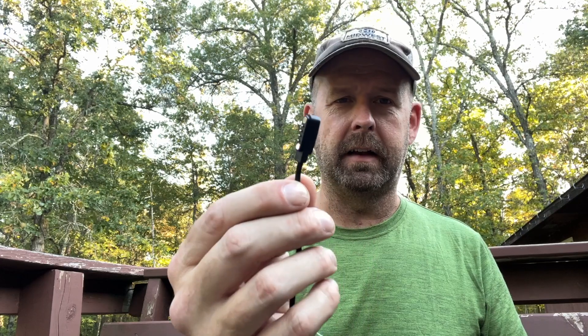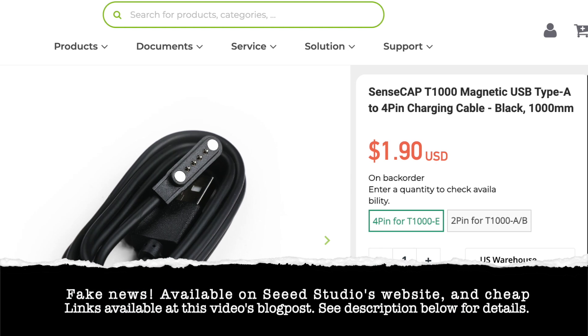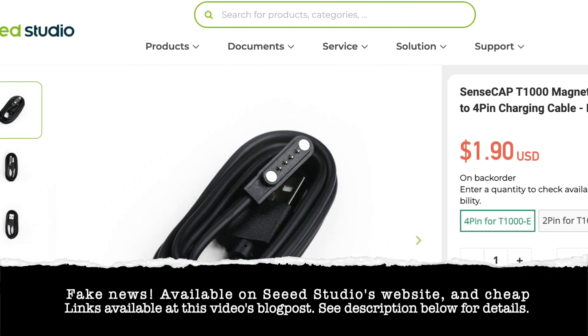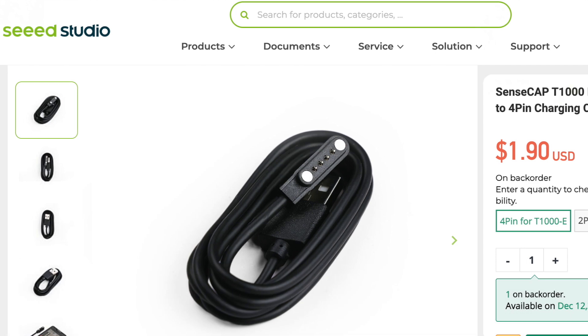Why I'm on the fence with this is I'm not too familiar with this style connector — I've never seen one before. I have a feeling they're available out there, but they're probably not cheap. So just don't lose it.